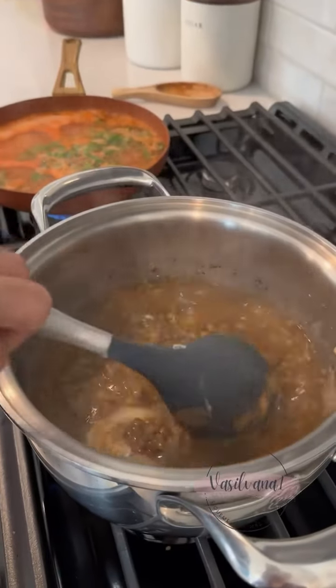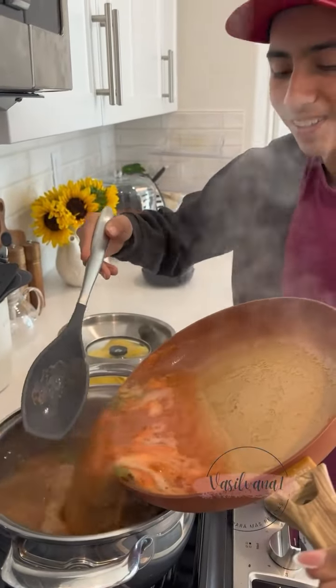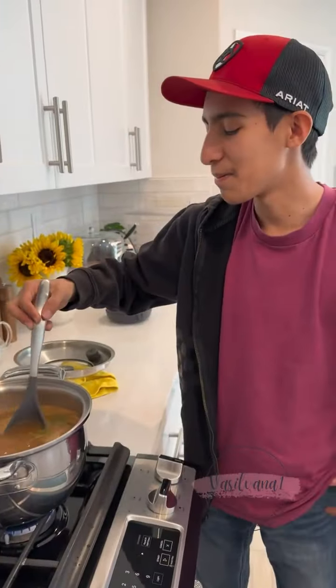The lentejas are almost ready. Now we're going to add the salsa. We hope you enjoy Michael's recipe. It looks so delicious. These lentejas are my favorite.